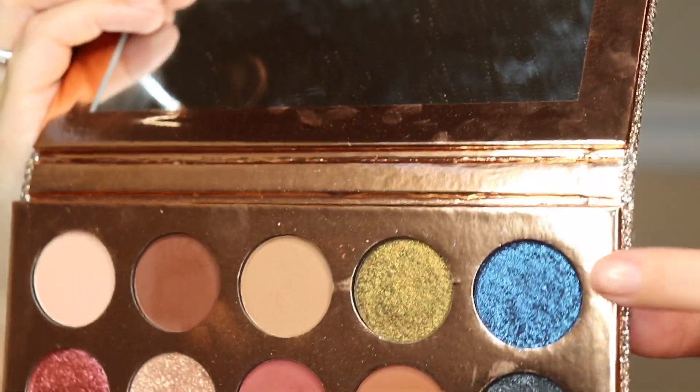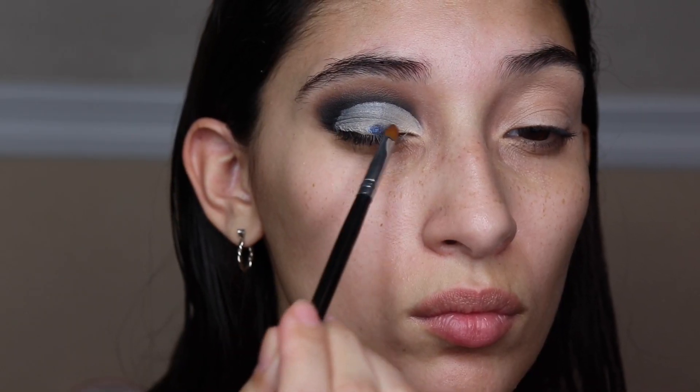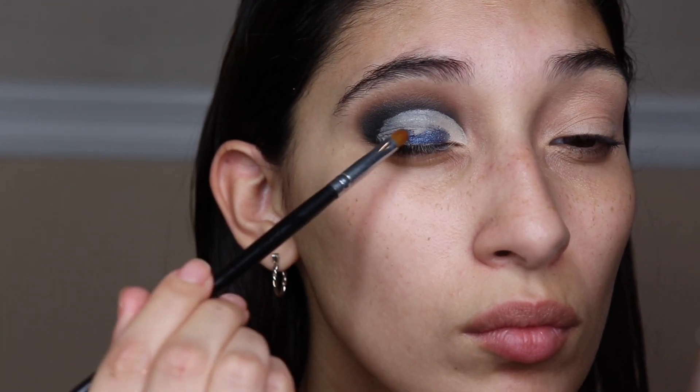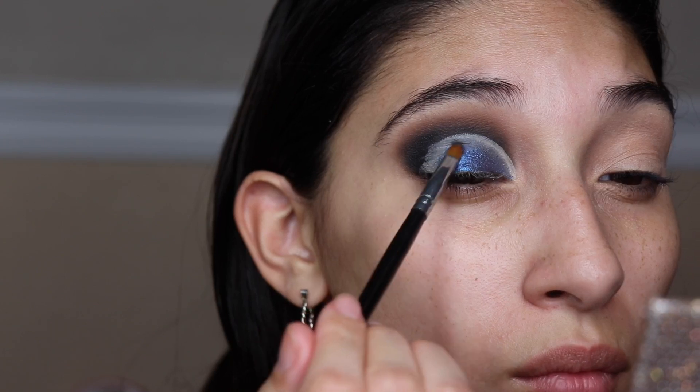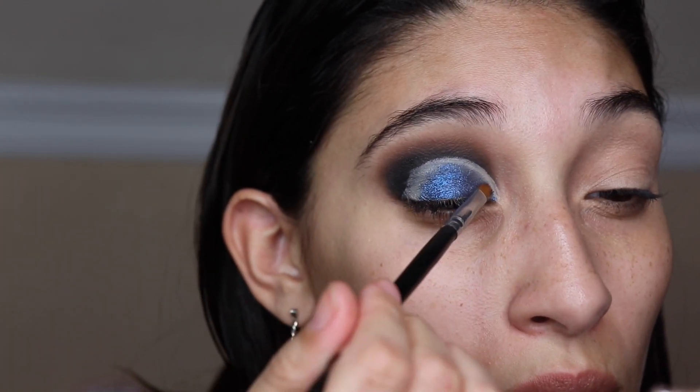I'm going in with the Doses of Colors Desi x Katie collab and we're going in with 'A Moment,' that blue color. The brush I'm using is the C23 pointed lip brush — it's a lip brush but it's a pointer brush from Crown Brushes. Just go ahead and apply that to where we applied the concealer to cut the crease.